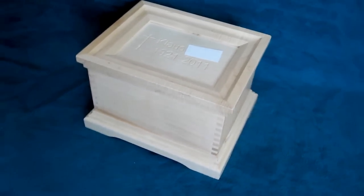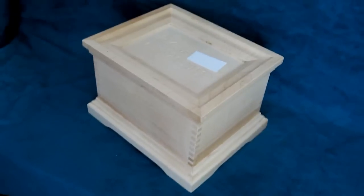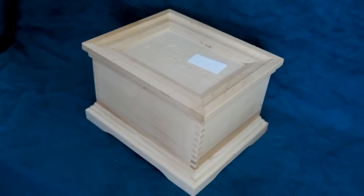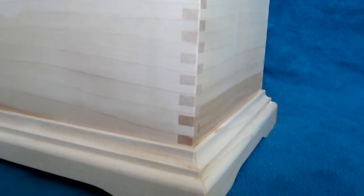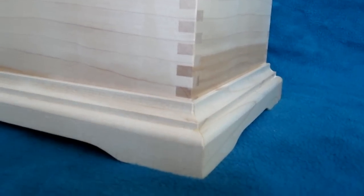This video is about making an urn for the ashes of a friend's dad that had passed away recently. The basic shape of the urn is a box made with a screw-advanced box joint jig, but in this video I'll focus more on the other details, such as the molding that I made for the box.